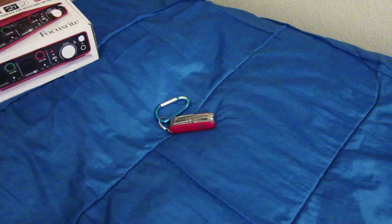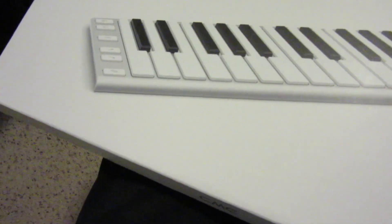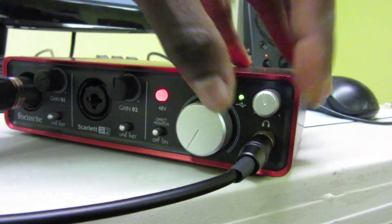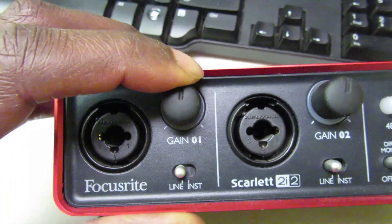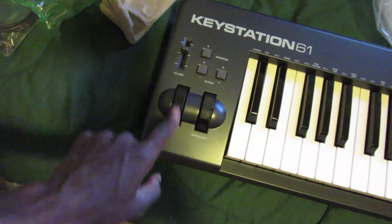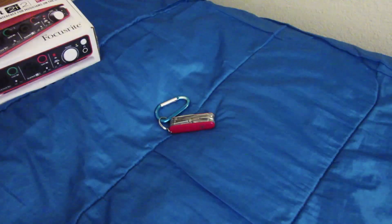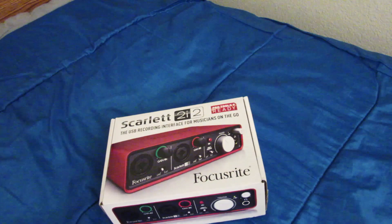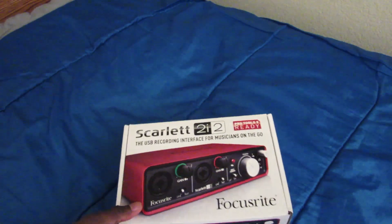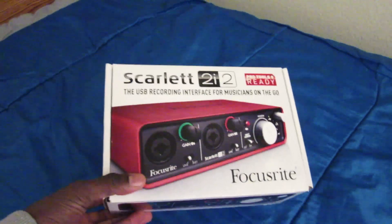Welcome. Today we're going to look at the Scarlett again, and today we're looking at setup. Like I said in the last video, I've had this for about three years, coming up on three years actually, and that's probably why I didn't think about showing the box or how to set this thing up to begin with, so I'm going to do that now.